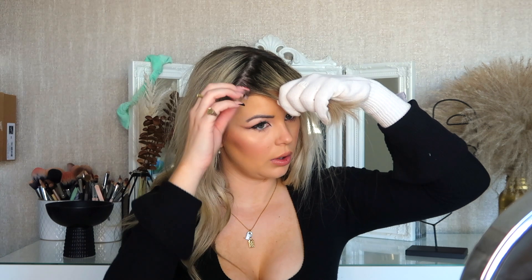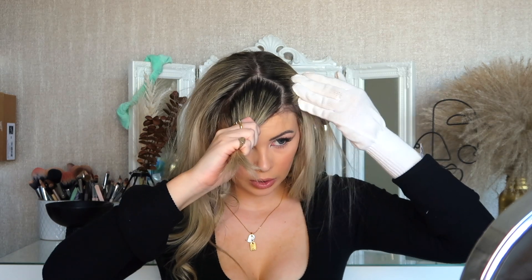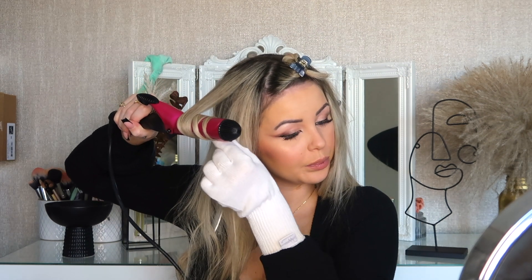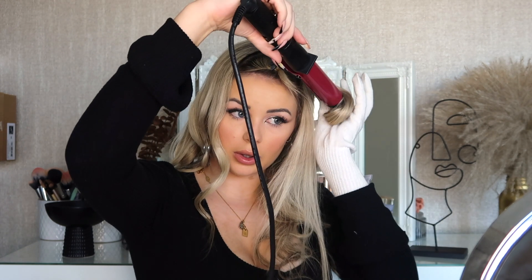I'm going to move on to the very last top section. With this section I'm just going to take a little clip and clip my fringe out of the way. The same technique - I'm going to leave about two inches away from the hair and curl, then pin curl it halfway again.